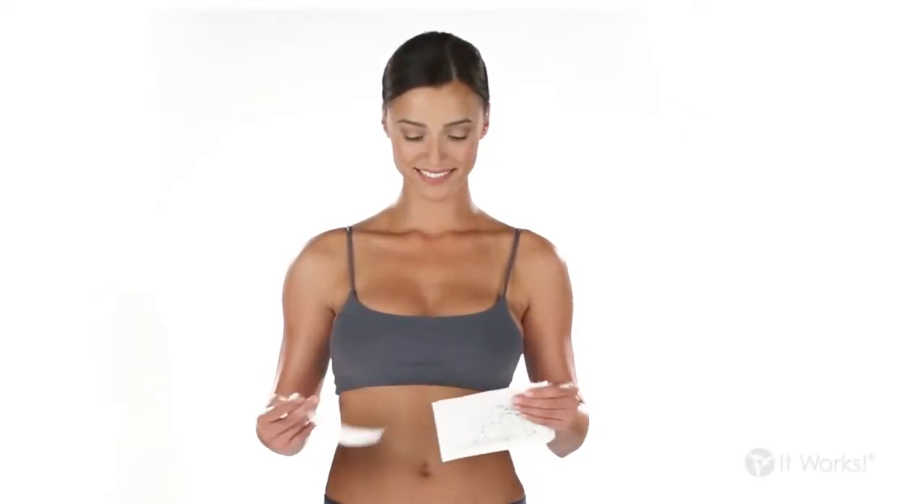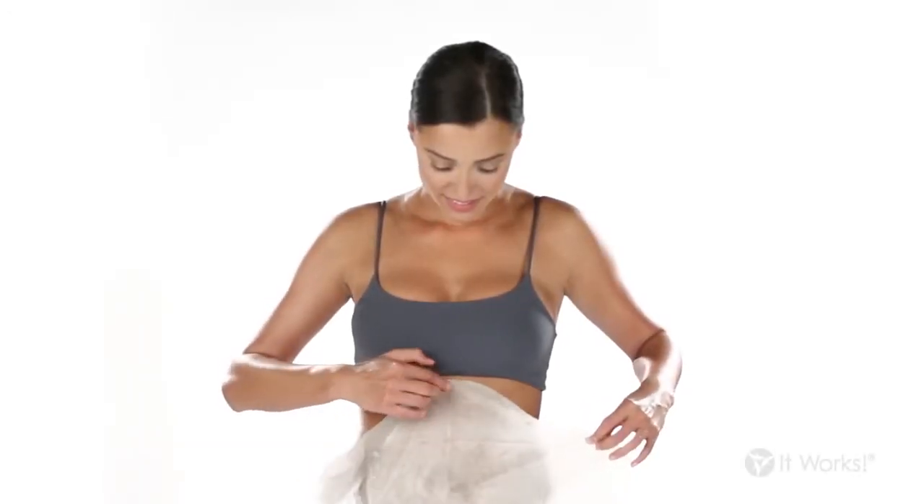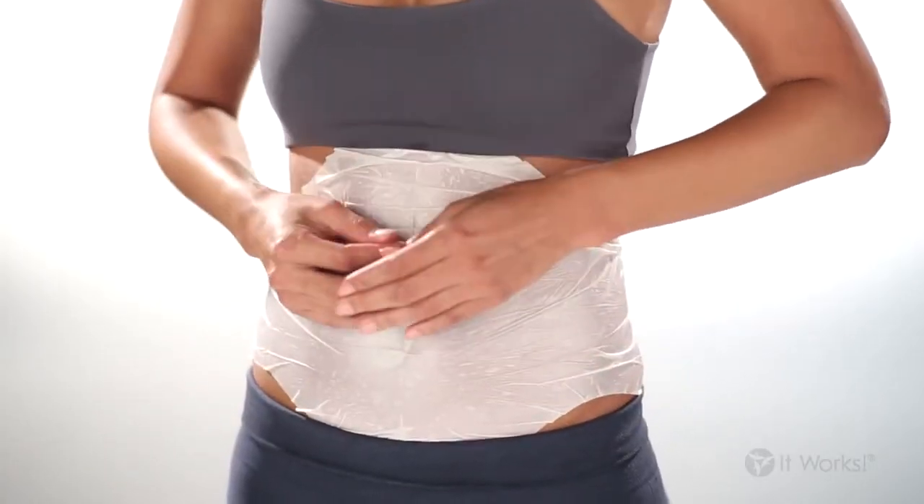First, take the Ultimate Body Applicator out of the pouch and unfold it. Put it on the area you want to tighten, tone, and firm with the cream infused side against your skin and smooth it out so the wrap is making full contact.